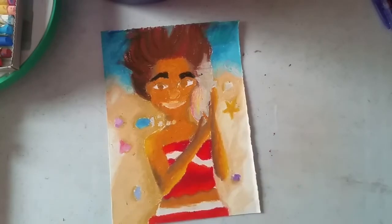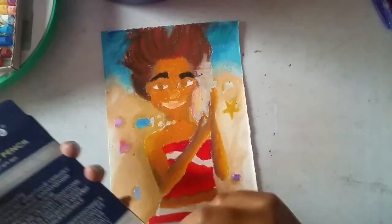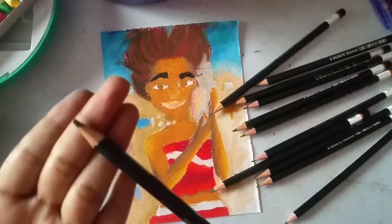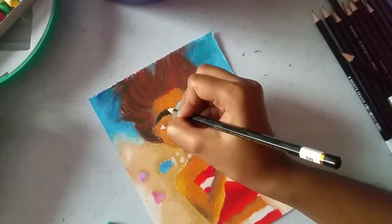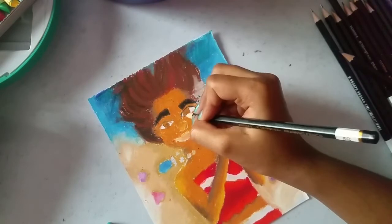Finally let's give some lines with the drawing pencil. There are so many shades in this and I'm looking for the 5B pencil. Let's give some lines for depth — eyebrows and her eyeballs.